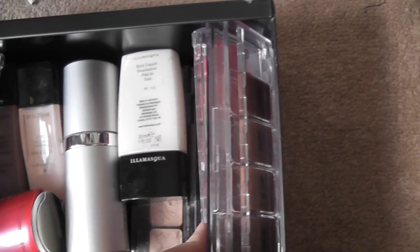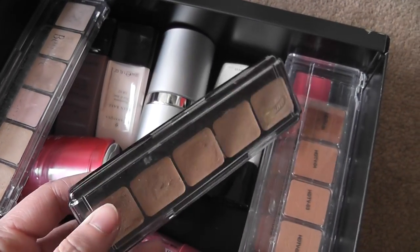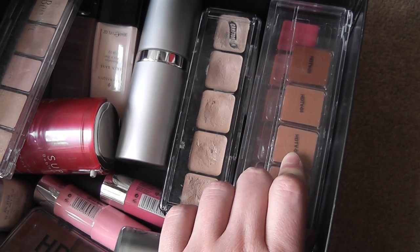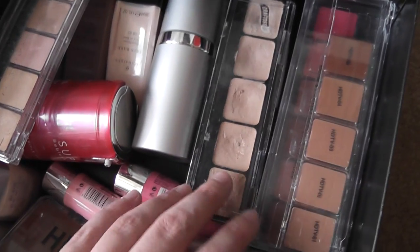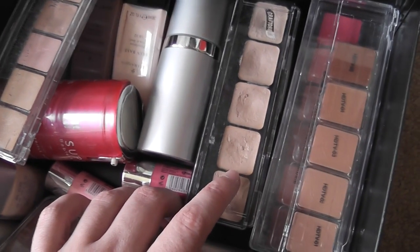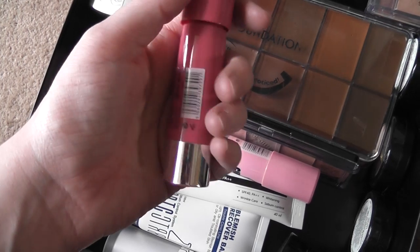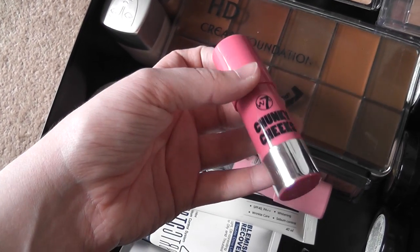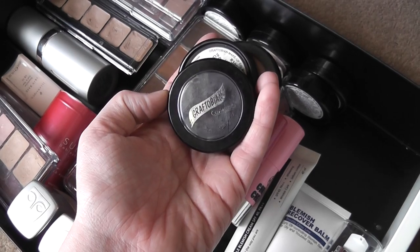Over here I have a few more palettes I use for jobs. I have some Ben Nye creams — I actually prefer them to the Graftobian creams. I can't remember the name of this one... yes, Graftobian Glamour Cream, but I prefer the formulation of the Ben Nye — they feel lighter and are ridiculously pigmented. I have noticed they tend to cling to dry patches, whereas I haven't noticed that problem quite as much with the Graftobian, though it probably depends on the person. I also have some Chunky Cheeks cream blushes — very, very nice.